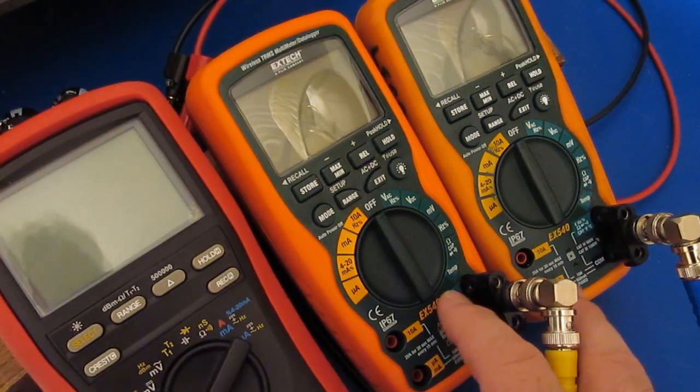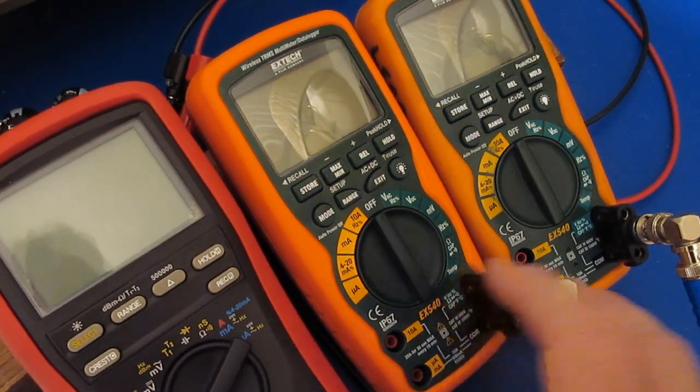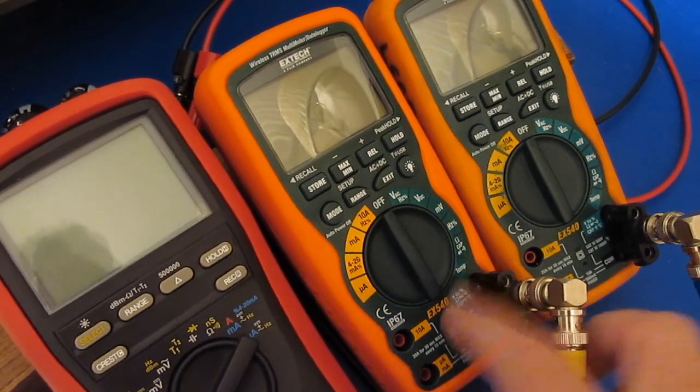Hello again. I have the two X-TEC EX540s reassembled. I thought I'd give you a quick update as far as what I found with this new meter.